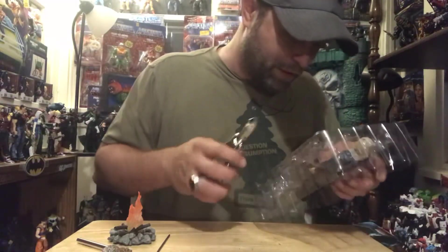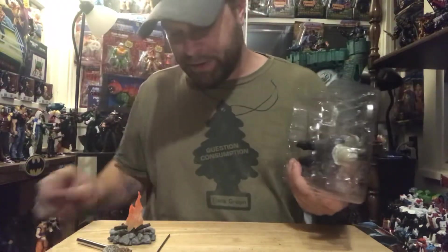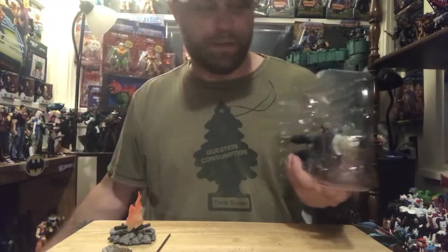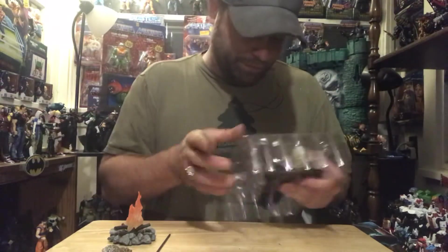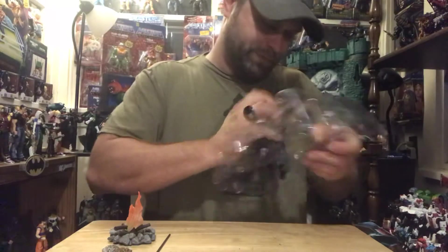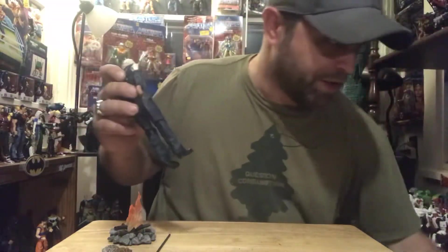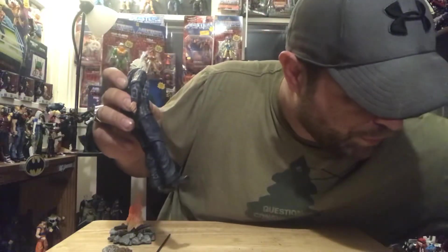Looks like he's only held in by one. It's kind of exciting. He's free, he's free!